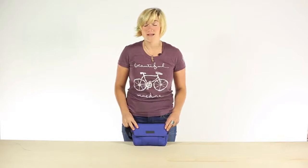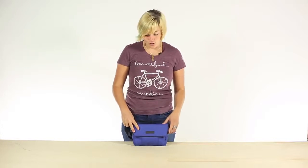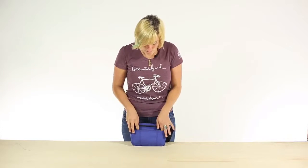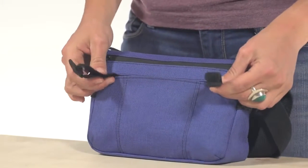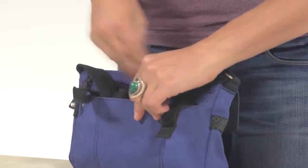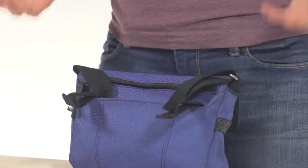What makes the Colby extra special is that it also attaches to your bike. On the back here, we've added two Velcro straps that will attach to your handlebars. The strap here just tucks away to make sure it doesn't get caught in your wheel as you go.